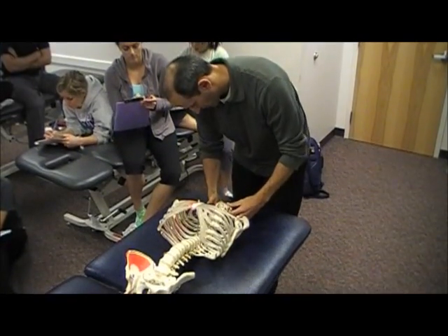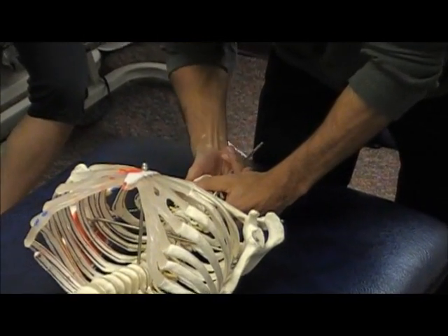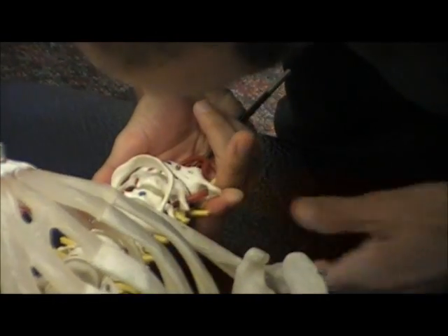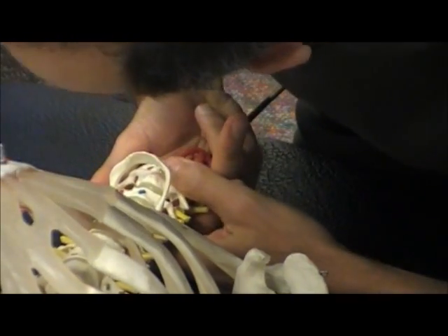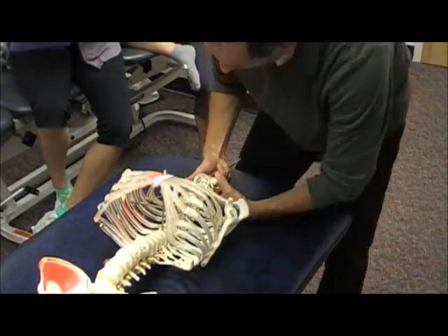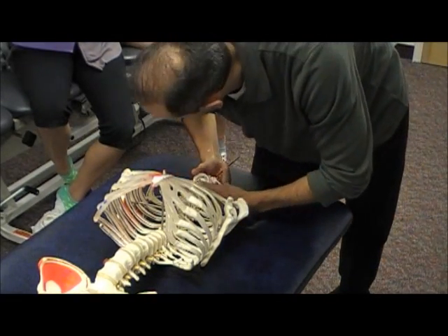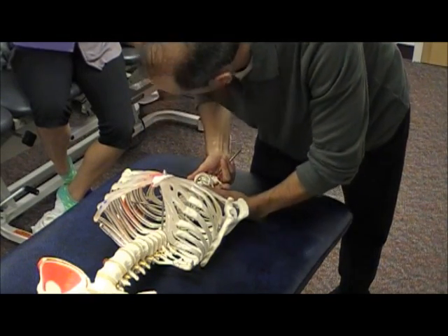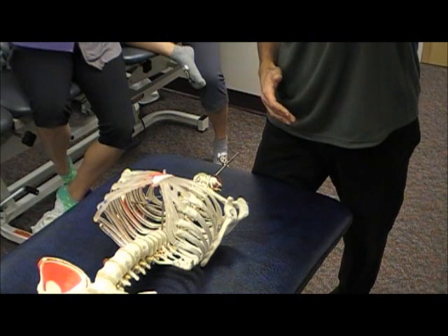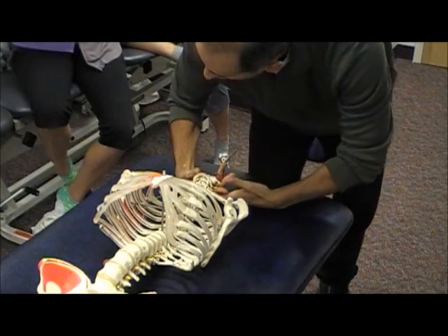To test the transverse ligament, the patient is going to lie supine. I'm going to grab the occiput and put them into a bit of cranial vertebral flexion — upper cervical flexion. I'll stabilize the head, then with my other hand get on the spinous process of C2 and basically do a PA on C2. If the ligament is disrupted and I put them into upper cervical flexion, that could potentially drive the dens more posteriorly toward the spinal cord, creating symptoms.